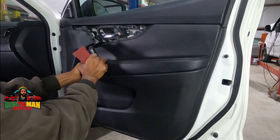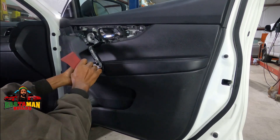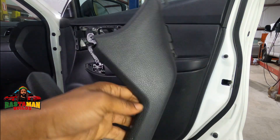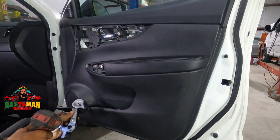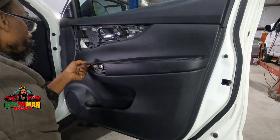Now I'm popping off the handle piece — same procedure, just keep popping the clips off one at a time. Then removing the screw, because this is what you actually pull on to open the door, so it has some long screws and a bolt in there.